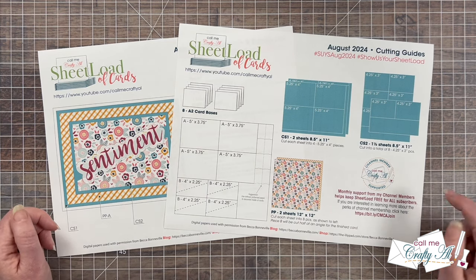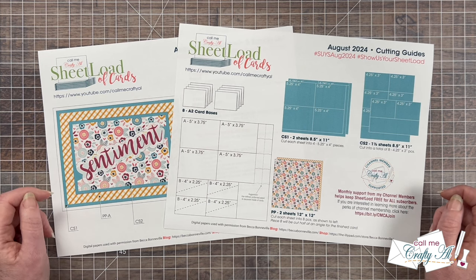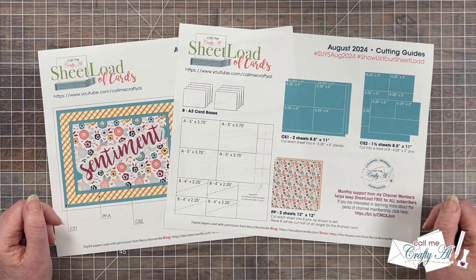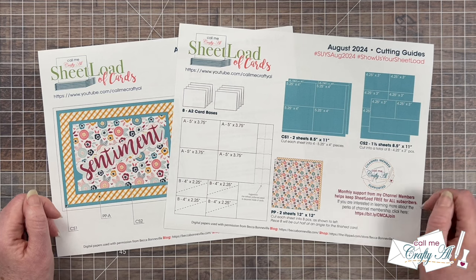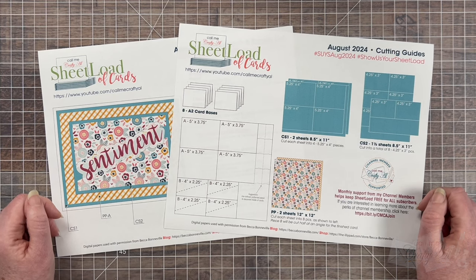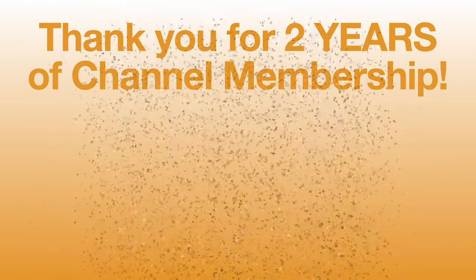As always on page two, I try to give a shout-out to my channel members. Not only do they keep me creating here on YouTube, but they help keep Sheetload free for all subscribers. Speaking of channel members, I have some more special shout-outs — in the month of July I had some members earn their two-year membership badge.